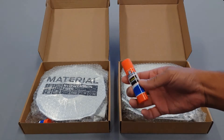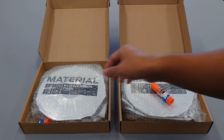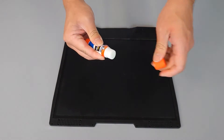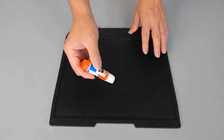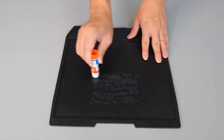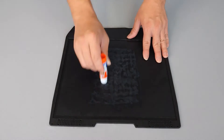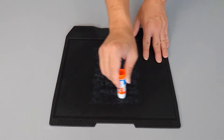In general, if the material you're using requires a glue stick, it should have shipped with one included. When using a glue stick, make sure to apply an even and thin coat to the build plate. It's not necessary to cover the entirety of the build plate — you'll want to focus on the area where the print and the purge tower will be generated.